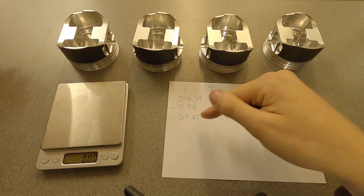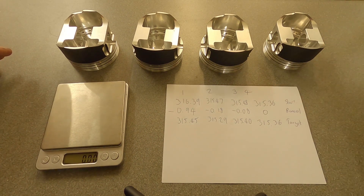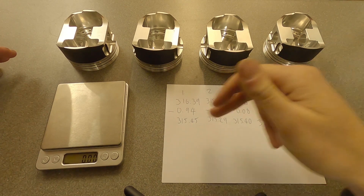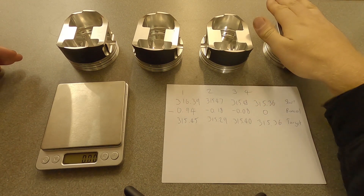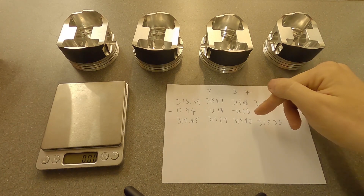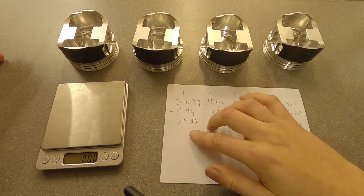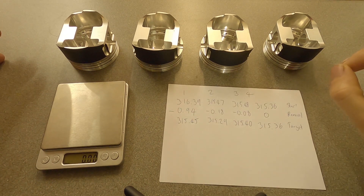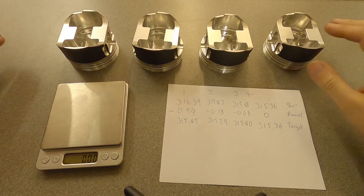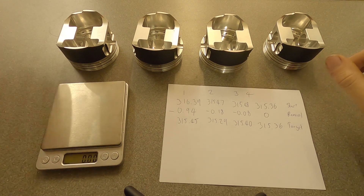We're still going to match the overall weight of all components together to be equal to piston number four. We're not trying to match the current piston-only weights — we're just trying to get them down from the current weight to the target. We add the weight of all pins, piston rings, and circlips for each particular piston, and they will balance out to be the same. Number three needs only the tiniest bit off; these two need a bit more work, with one nearly a gram to remove. I've put everything away safely to avoid mixing up or losing components.